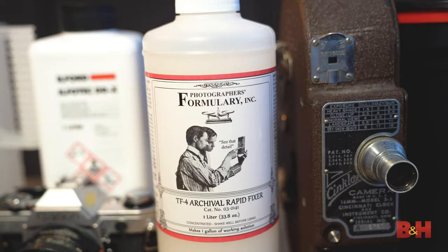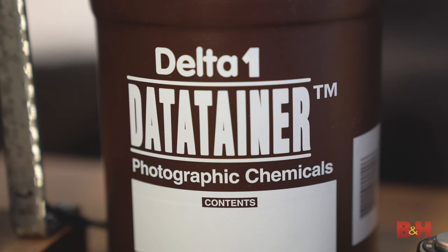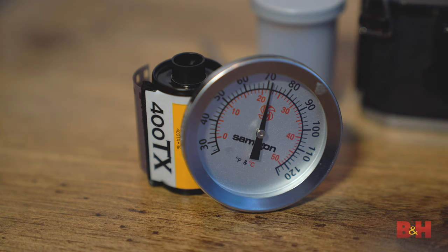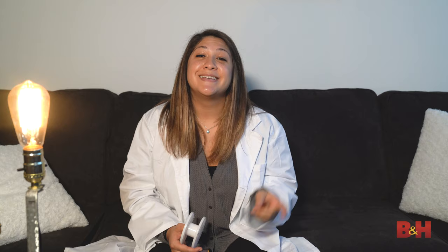Developing your own film can seem intimidating at first, but once you learn the steps, it's nothing but fun. Before we get started, let's talk about the tools and chemicals. To successfully develop your negatives, you need a reel for loading your film onto, a developing tank, developer, fixer, wetting agent, graduates for measuring, a funnel, storage bottles for leftover solution, film clips to dry your negatives, a thermometer, and a stopwatch — or you can just use your phone.